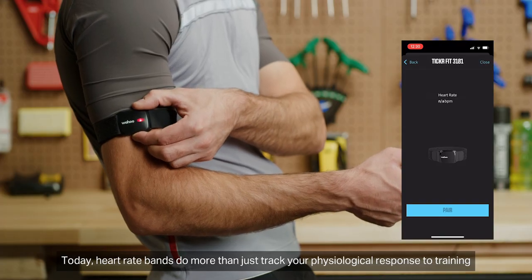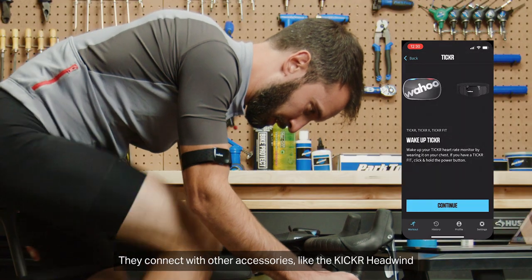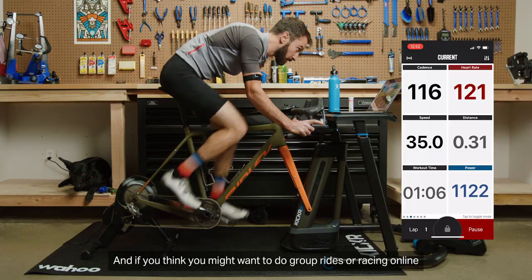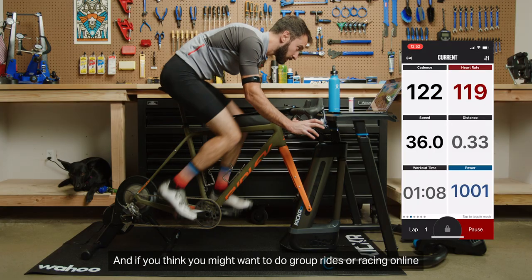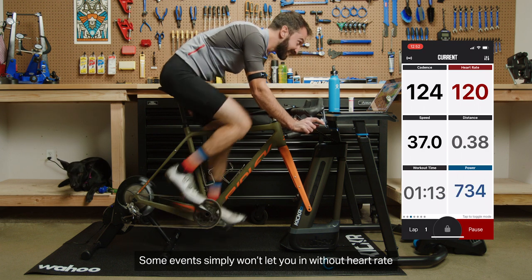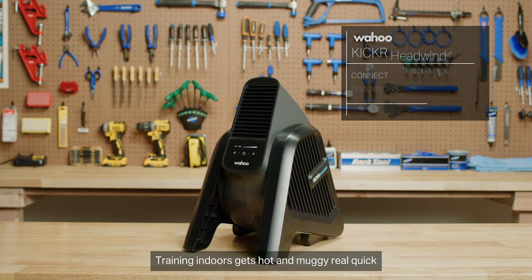Heart rate bands do more than just track your physiological response to training. They connect with other accessories, like the Kicker Headwind, to make your indoor workouts really interactive and connected. And if you think you might want to do group rides or racing online, having a heart rate band may be essential. Some events simply won't let you in without heart rate, which shows you're actually riding and not cheating.